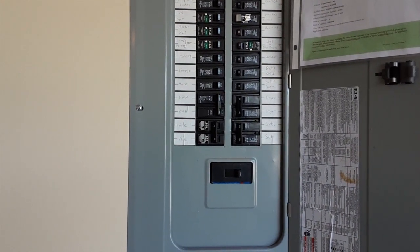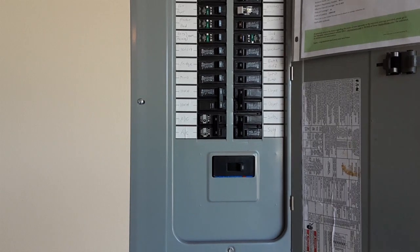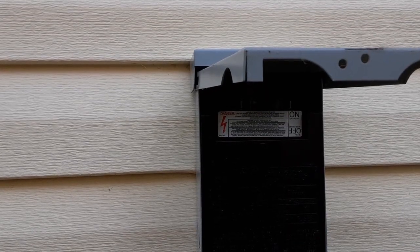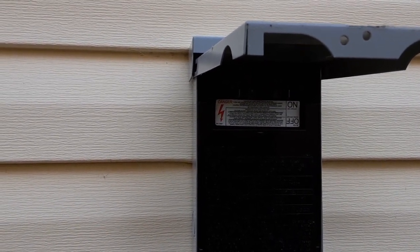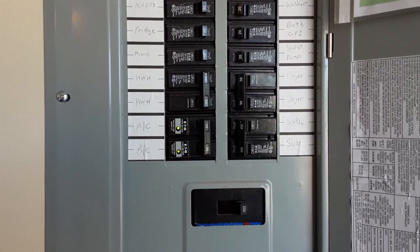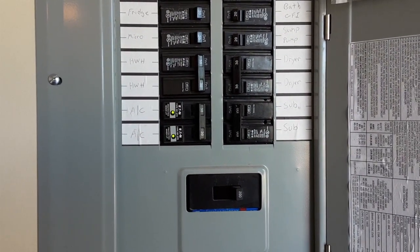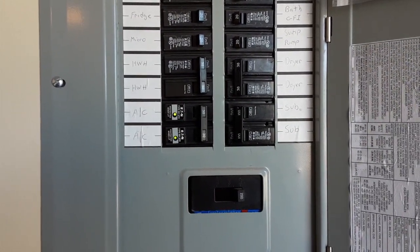The load center cover is back on, the master switch is back on. Now I'm going to go outside and put the AC switch back on. The AC switch is back on. I've turned on the SPD device for the AC circuit, and as you can see the lights are on — power is in there and we should be all okay. The last thing to do is to mark the circuit breaker box that the surge protection device is installed here, and that will conclude the job.